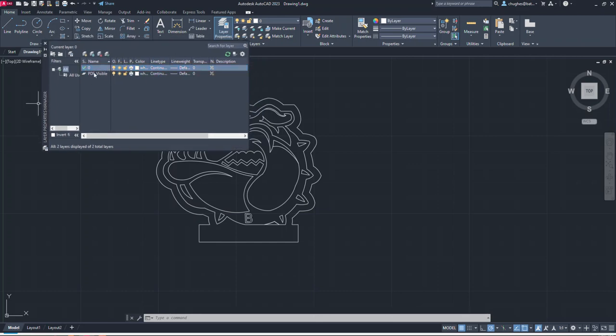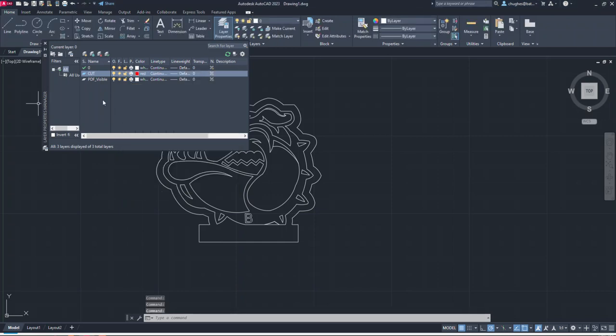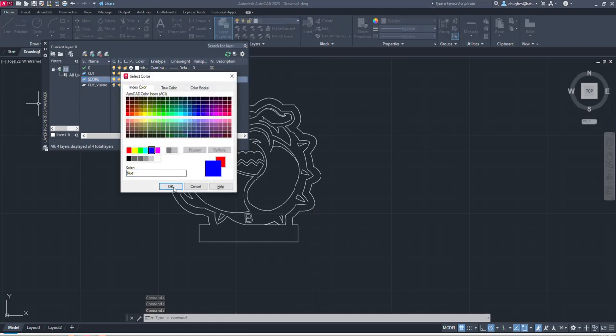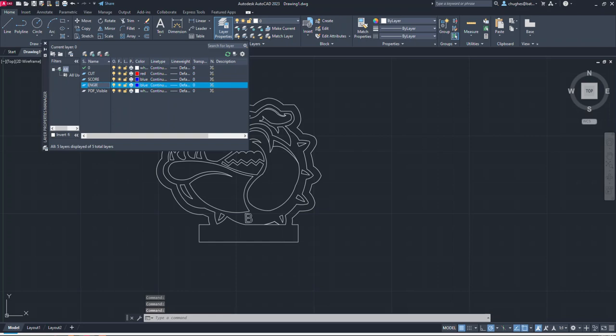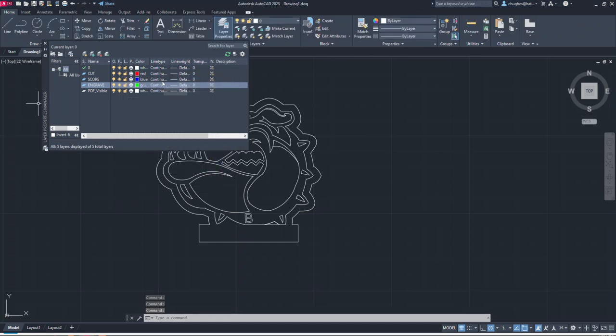In Layer Properties I can set up new layers. I'll add a new layer and name it the Cut layer, changing its color to red. I'll add another layer for a scoring option and make that blue. Then I'll add an engrave option layer and make that color green. All line types will remain continuous and we don't need to change line weights — we really just need the colors and the layers.